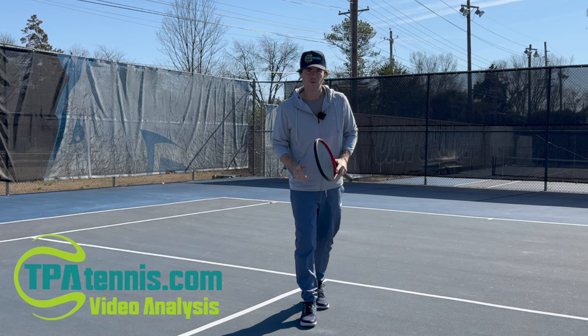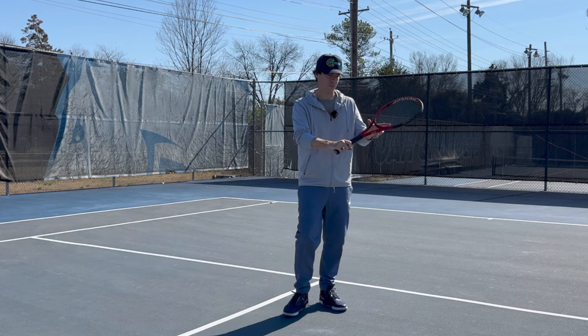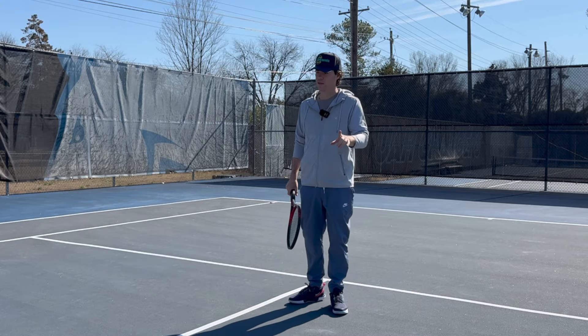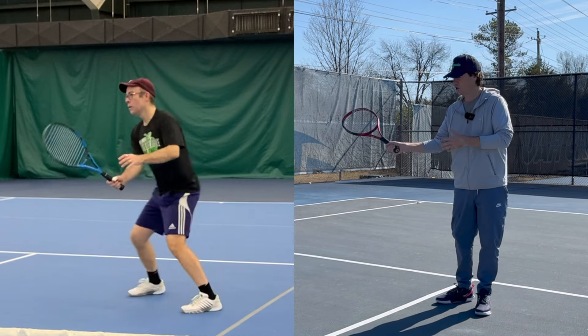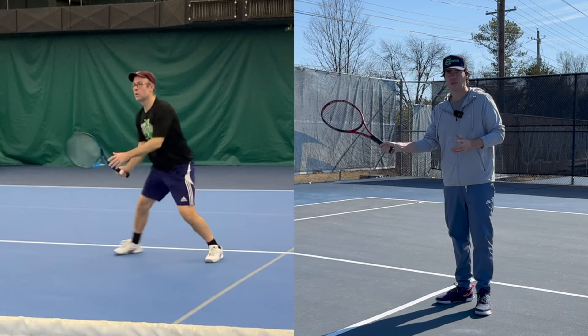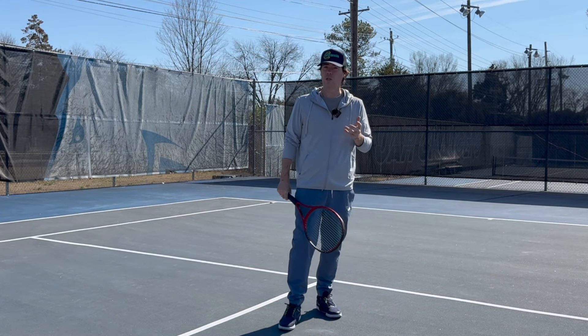Alright mate, I've got an exciting video for you today. Me and Slavi had a long discussion about your backhand volley. And before I get into that, let's just talk about the forehand volley real quick. It looks fantastic — arms in a great position, getting through that strike just looks very controlled and you look confident hitting it.